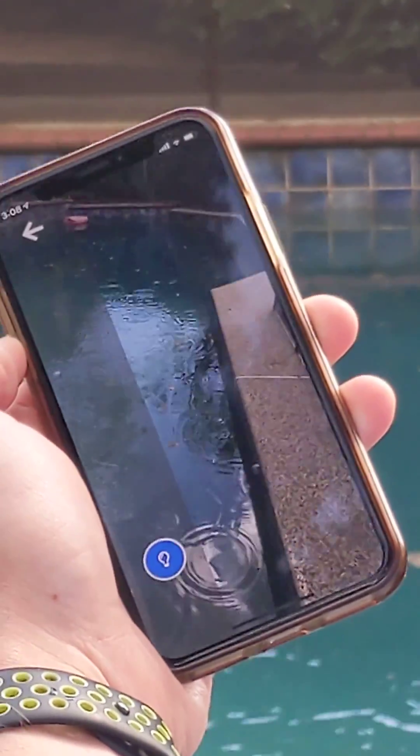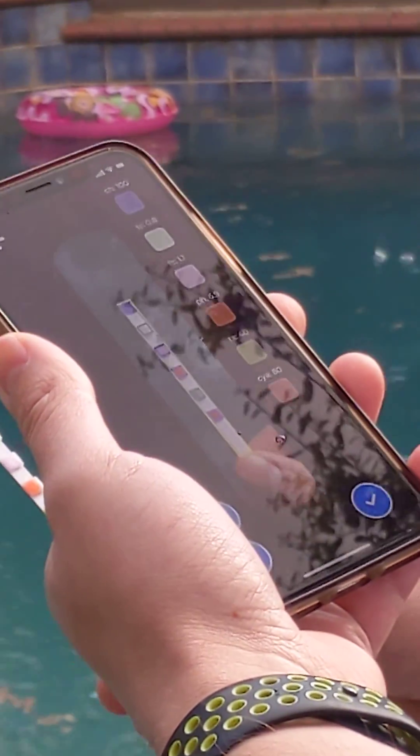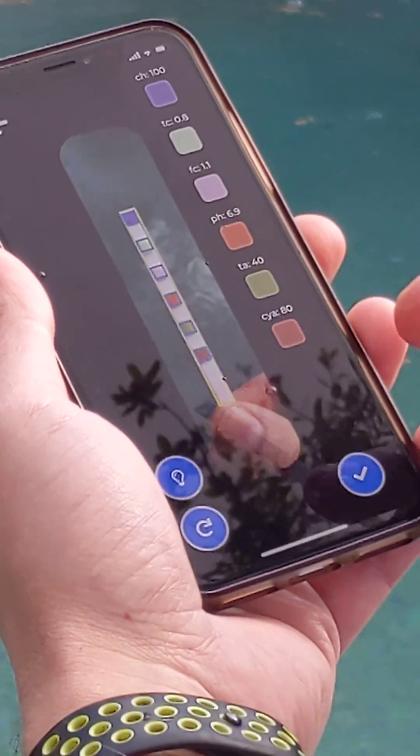You pull open the test strip scanner, and my test strip should be just about ready. You simply hold it up below the camera, and as you see there, it has blue squares around the different tests.